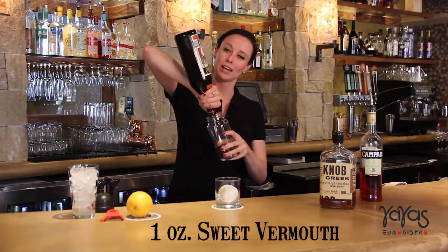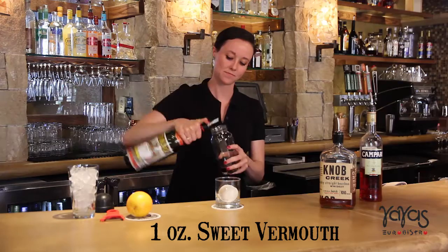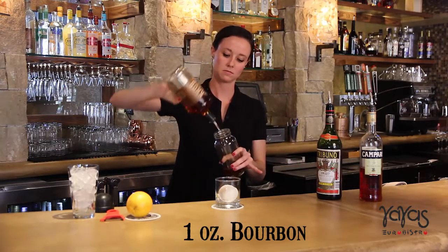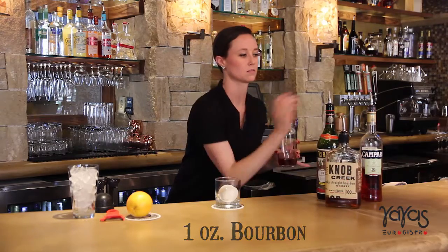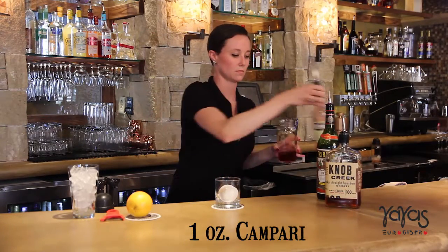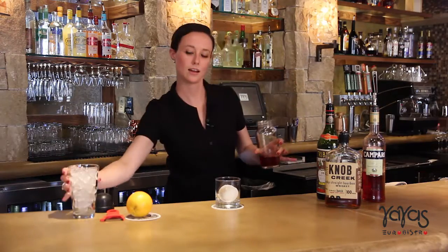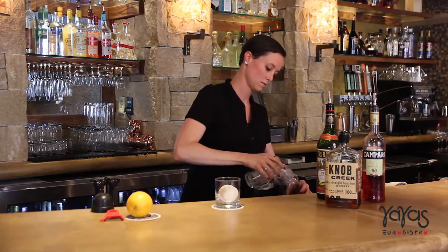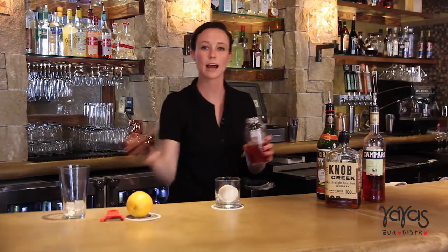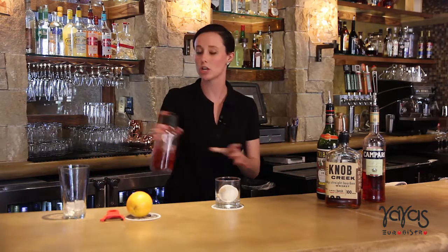You start out just pouring it in a martini shaker and adding ice to it. And like with any bourbon cocktail, you're going to swirl it in the martini shaker instead of shake it.